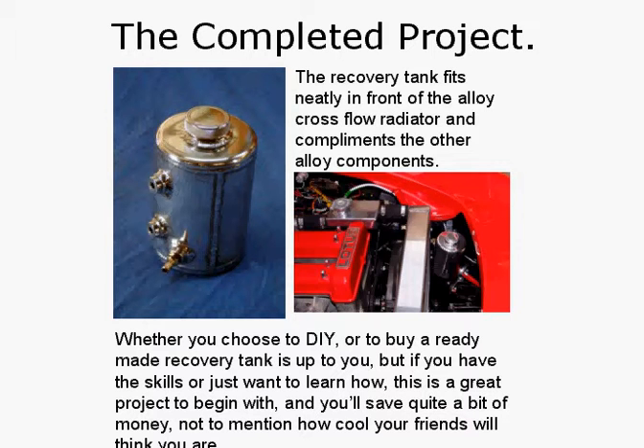So that's basically how you build an alloy coolant recovery tank. If you've got sheet metal working skills, you can do wonders, so don't be afraid to have a go. The actual material cost for this tank was about $10. Now alloy recovery tanks, if you get them custom made, can cost you up to $200 — so it's worthwhile building your skills and having a go. Don't be afraid, just get in there and do it. Thank you.